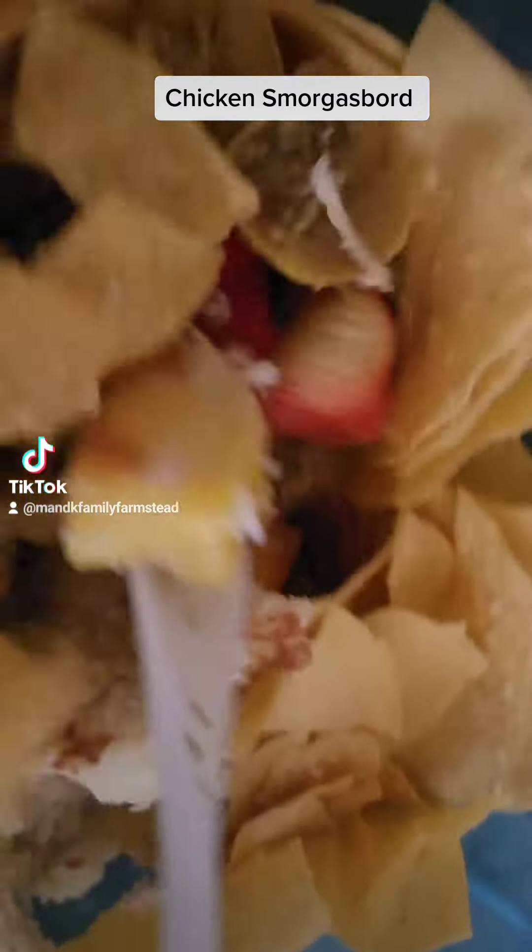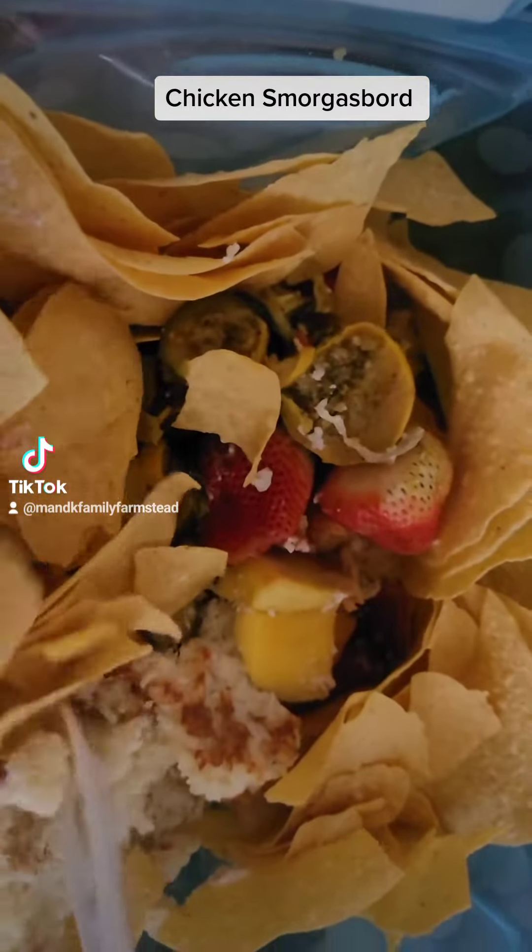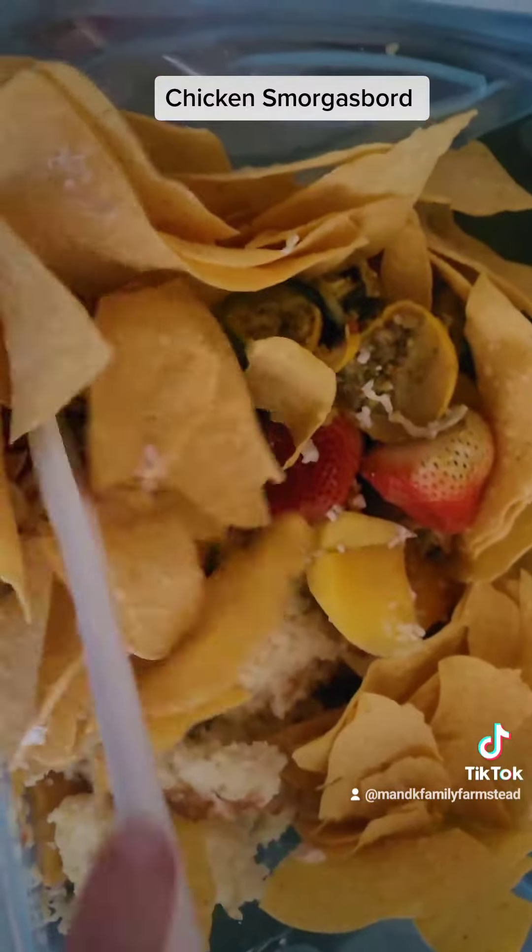I've got fruit, got some old chips, some rice from like a week and a half ago, some vegetables from probably two weeks ago.